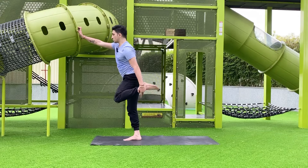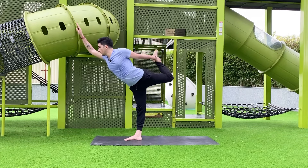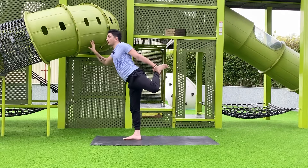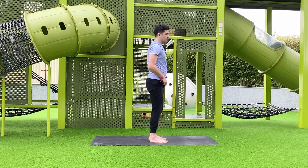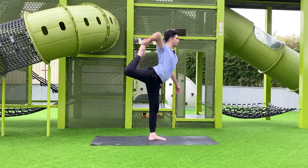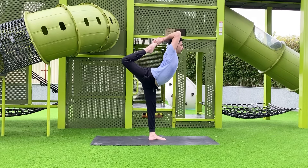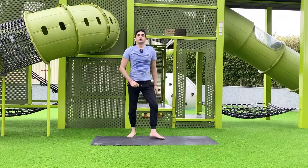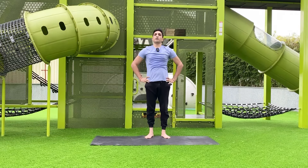Do the same pose with the opposite leg. You can hold something for support, or try holding the ankle with both hands for a more challenging variation. For advanced practitioners, bend it further and rotate your shoulder. You can use a strap to make it easier — I have a proper video on that. Then come back and relax.